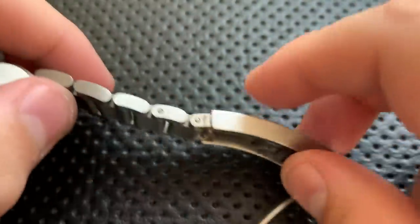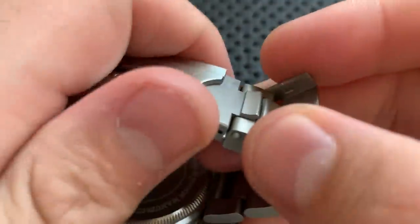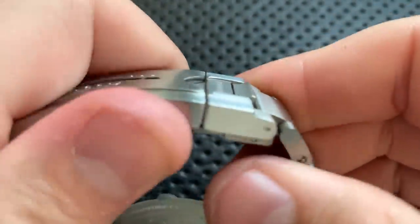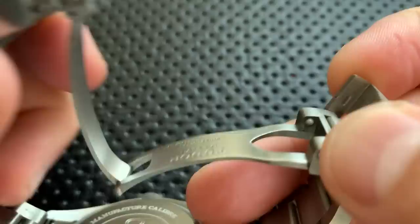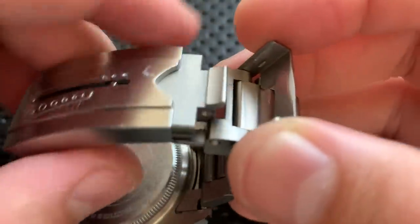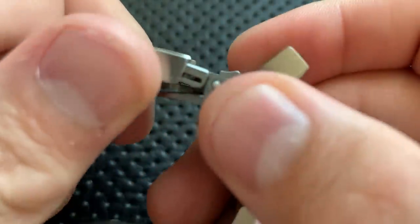The clasp also has a diver's extension built in. The clasp itself is pretty great — it's very easy to engage and very difficult to accidentally disengage. You just pull up on this guy. It's well-designed: it takes very little force to open intentionally, but a lot of force to get it loose without using the flip-up lever. There appear to be little ceramic ball bearings holding things in position.